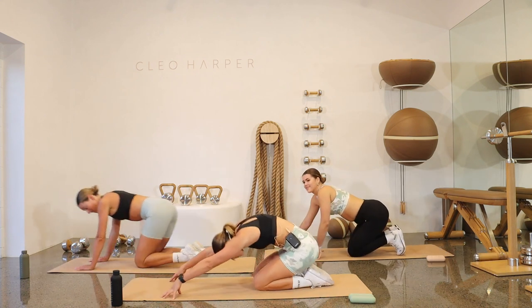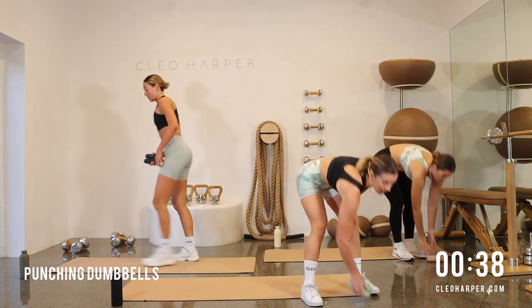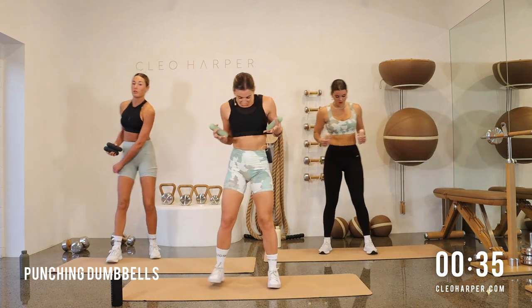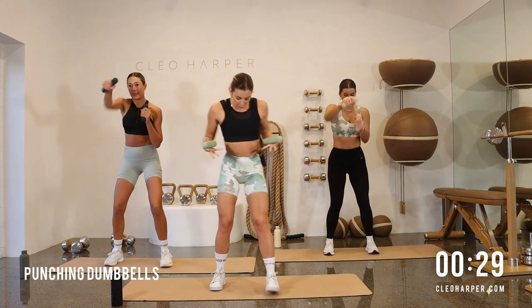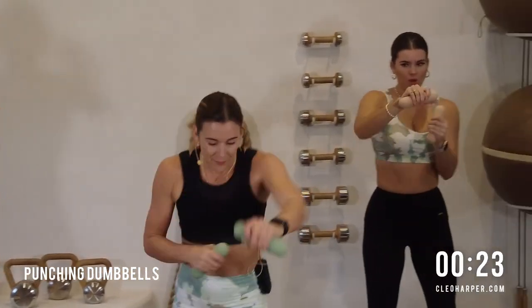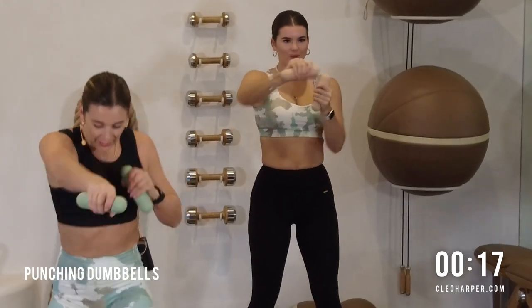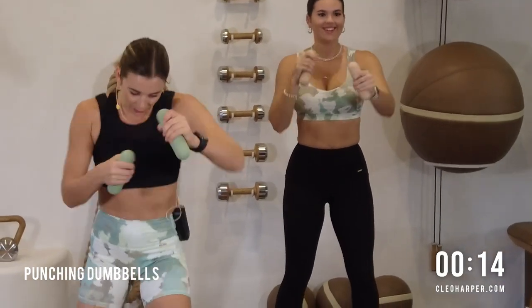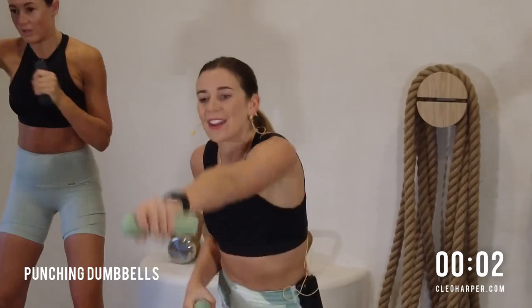Drop those knees, take a quick little stretch back, roll your way up, grab a hold of those dumbbells. We're going to be moving straight into a punching dumbbell — feet hip width, little bend, and let's just power our way out. If you need a split stance to give yourself a little bit of extra strength, please do. Keep it nice and strong, chest upright. And if you're like me and obsessed with Creed, just embody your inner Creed — let's go, all the way. Last four, last three, last two, and one.